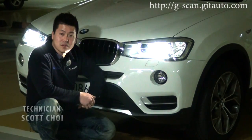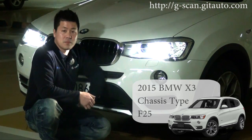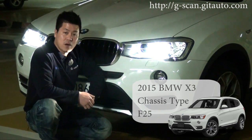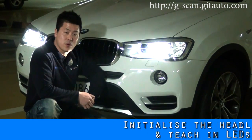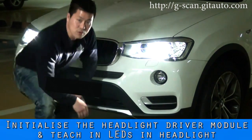Hello guys, this is Scott. Here we have a 2015 BMW X3, chassis type F25. Today I'm going to show you a special function with our G-scan. Let's have a look.